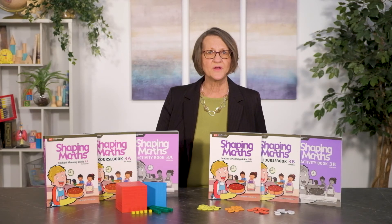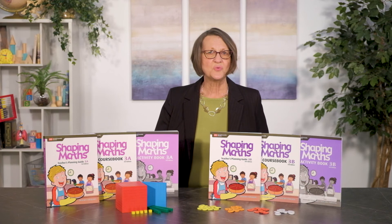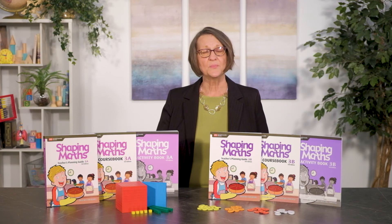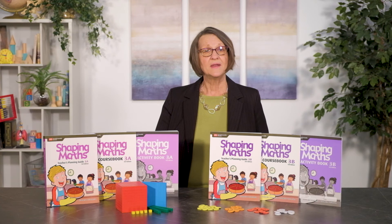Course books for fourth grade through sixth have a bonus feature. These books come with an e-book that is active for 12 months from the time of activation. This e-book can be downloaded to your computer or mobile device for offline viewing at any time.